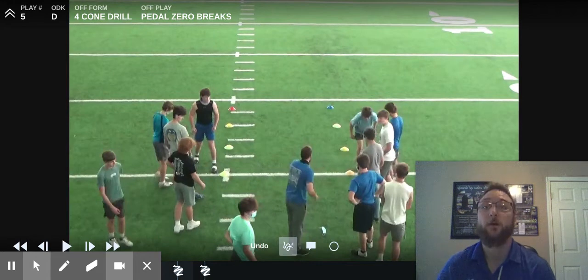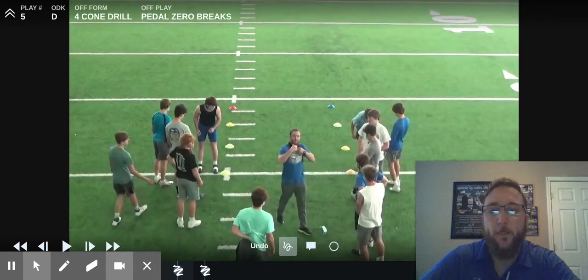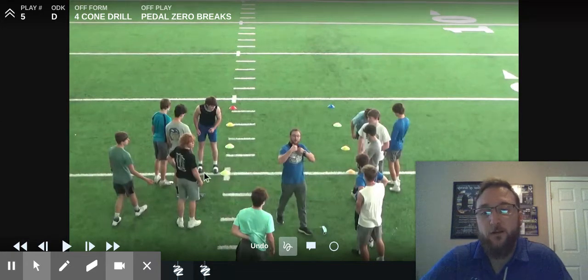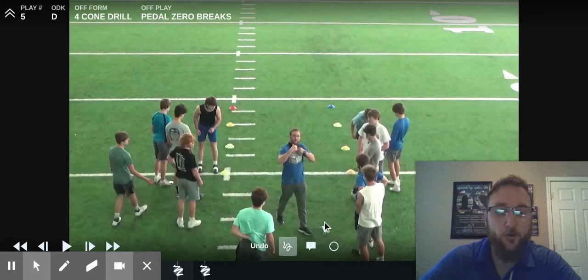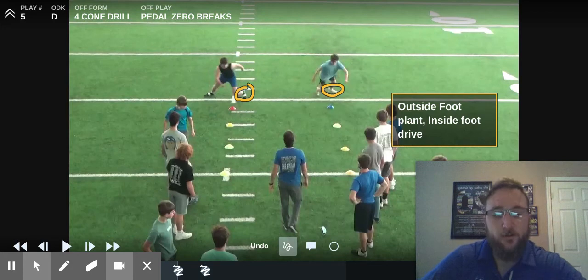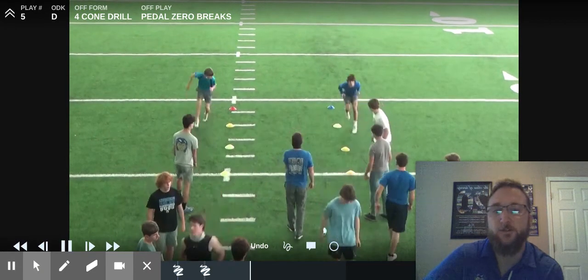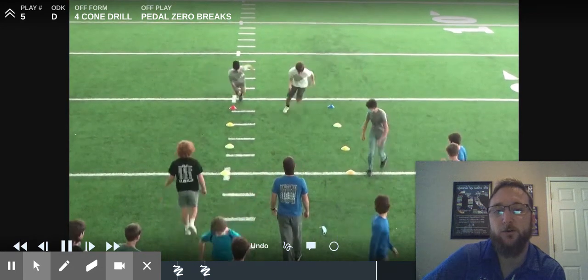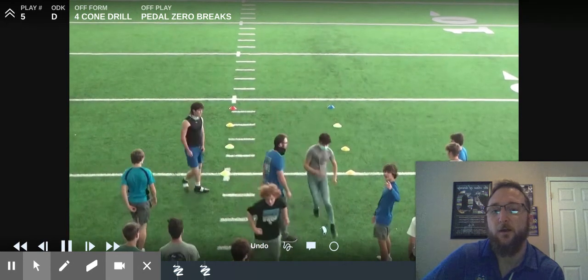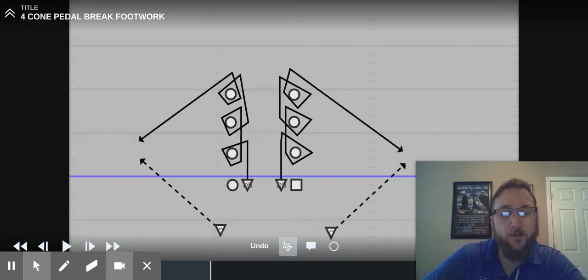First thing I'm going to take you through is what I call a four-cone drill. We're just going to work on our backpedaling, braking on our outside foot, sticking our inside foot, and coming directly downhill on a zero-degree break back towards me as a coach. Both of these two will race. The guys that line up right behind them will put their toes on the white line. I like to put lead foot on the far side and back foot on the near side of the white lines, so you're offset about half a step, and they take off as soon as the first guys finish. What we're looking for is that outside clamp foot and that inside drive foot.